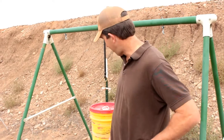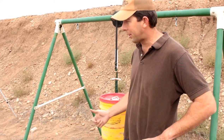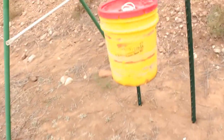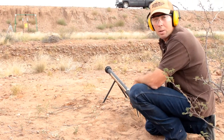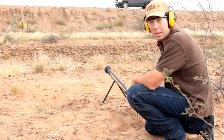Alright, so for our first target we took a bucket, we filled it with water. We suspended it here. We're going to shoot it at 25 yards, see what happens. Okay, we've got our hanging bucket of water 25 yards away. Let's see what we can do.